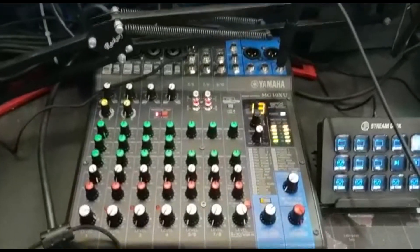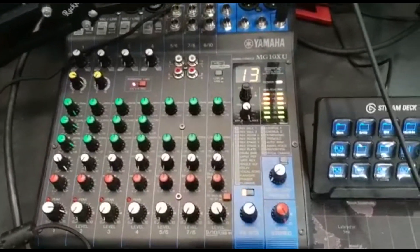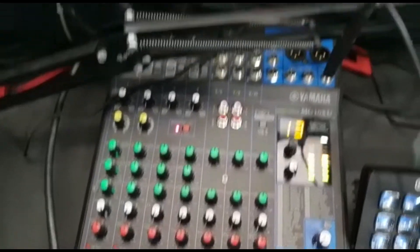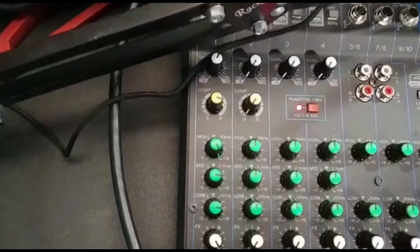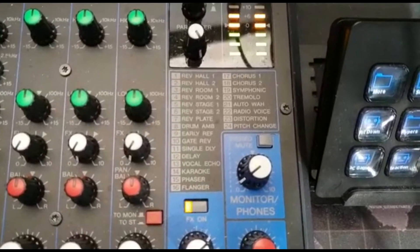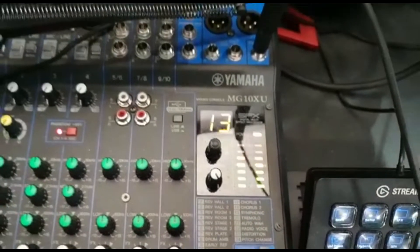You're probably wondering what this massive thing right here is. This is my mixing board, which I decided to get fairly recently. It's a MG10XU Yamaha mixing board. The main thing I use this for — I just got my microphone going into that section, and I use it to make the microphone sound as good as it can. This makes the microphone sound amazing, to be honest. And on this side here, we've got all of the different effects that I can use. I use them fairly often.